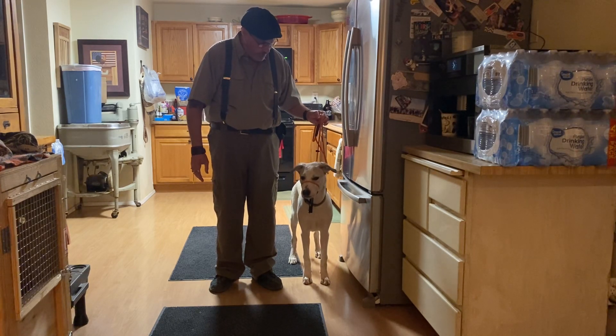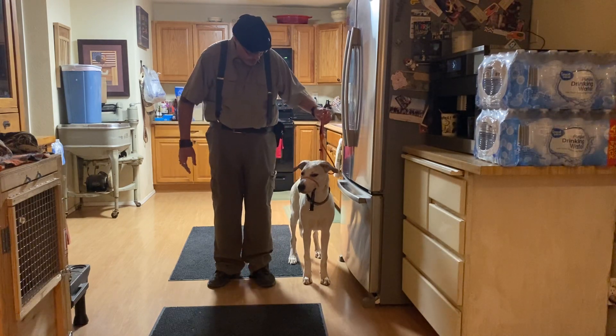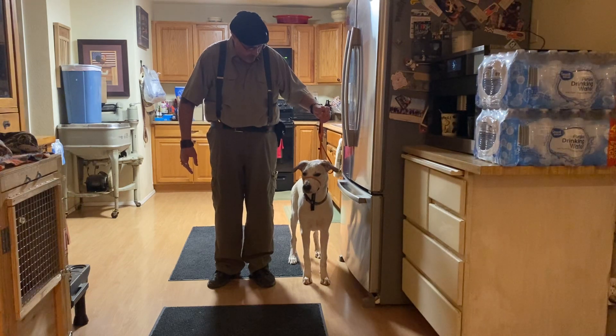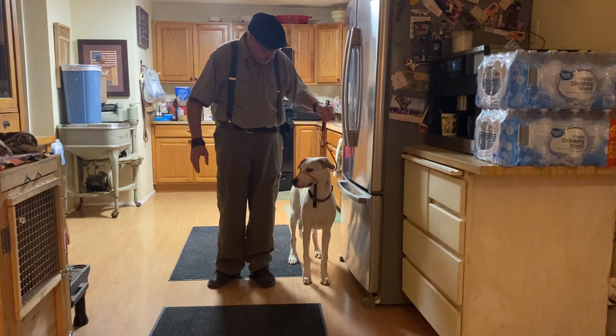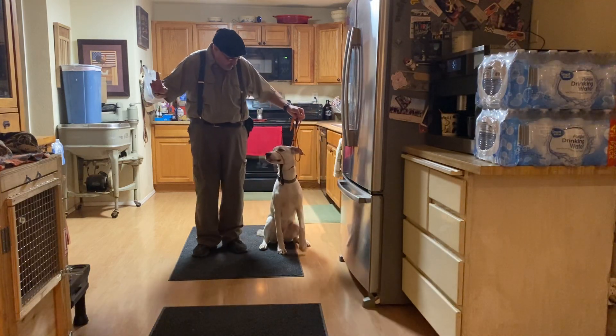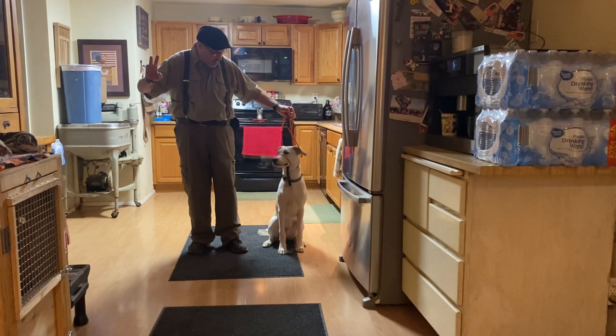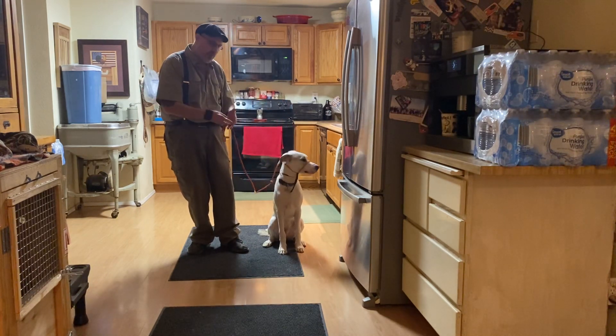Now he's holding it up. The pressure isn't high — it's like a little banjo string with the pressure. I'm just going to hold it, let him figure it out. All I need is for him to do the sit: 1-1000, 2-1000, 3-1000 — yes — and release all that pressure.